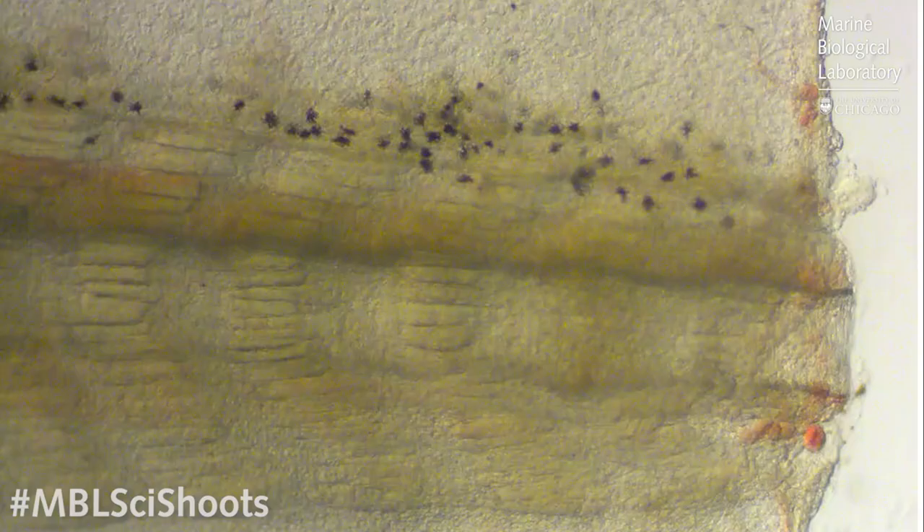We can use this optical transparency to ask questions about where cells come from after injury. Here we see an amputated tail, and we can clearly see the structures of the muscle, the spinal cord, and the skin cells. These red cells are the blood cells which immediately migrate to the injury site — just like when we injure ourselves, we first seal off the injury site by forming a blood clot.